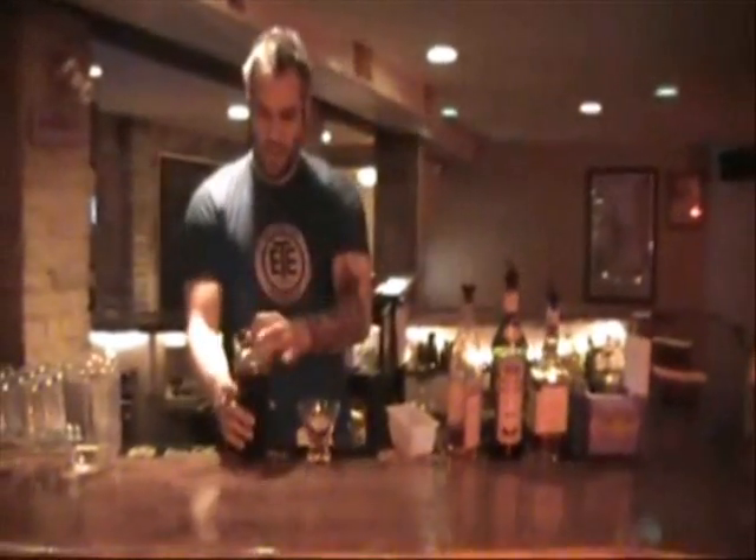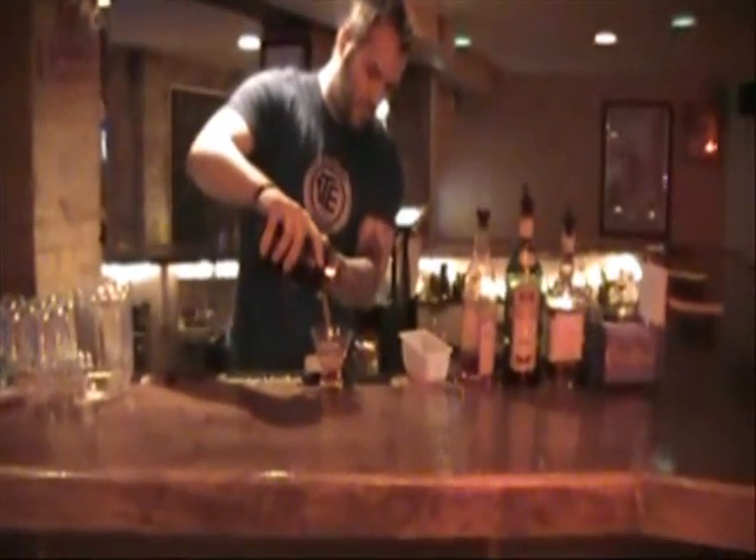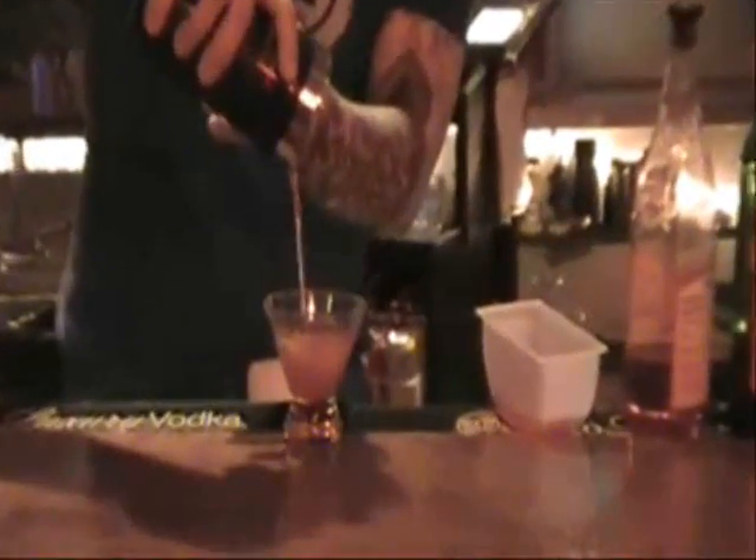Empty your martini glass and strain. Your martini gives it a little bit of a redder tint to it — it's a lot more different than your usual Manhattan. Add your cherry.